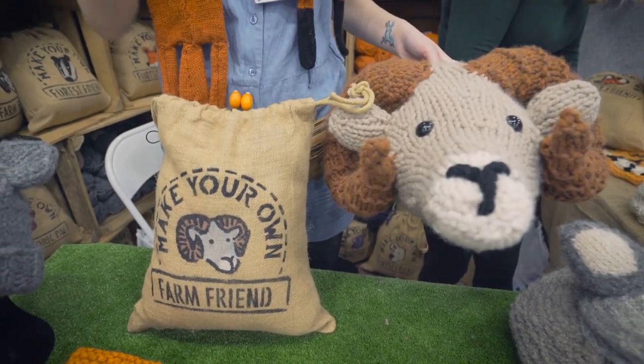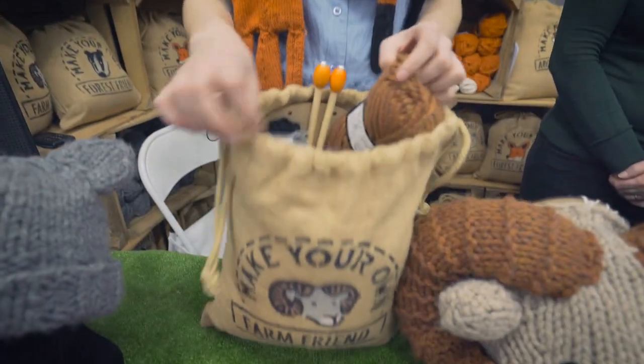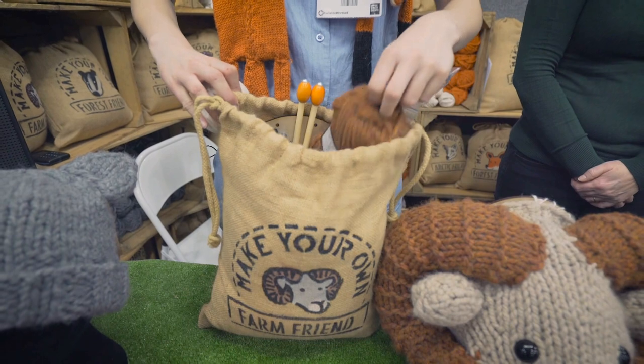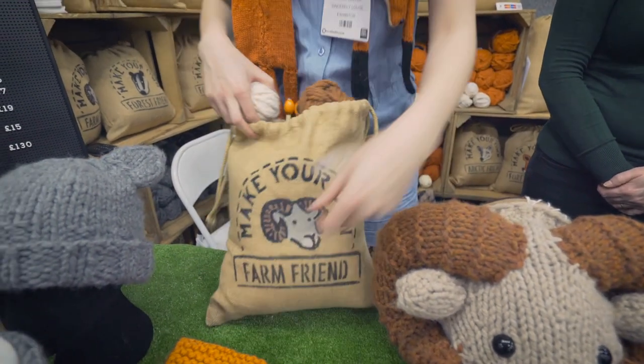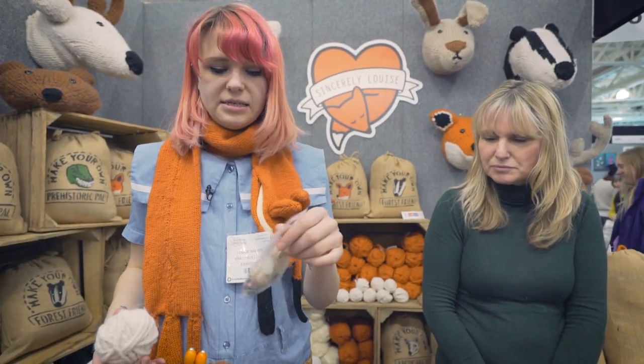This is the ram head and I haven't quite finished him yet — it needs a bit of sewing up. But the kits come with everything: all the wool in the bags, stuffing at the bottom, and little sewing threads and a needle.